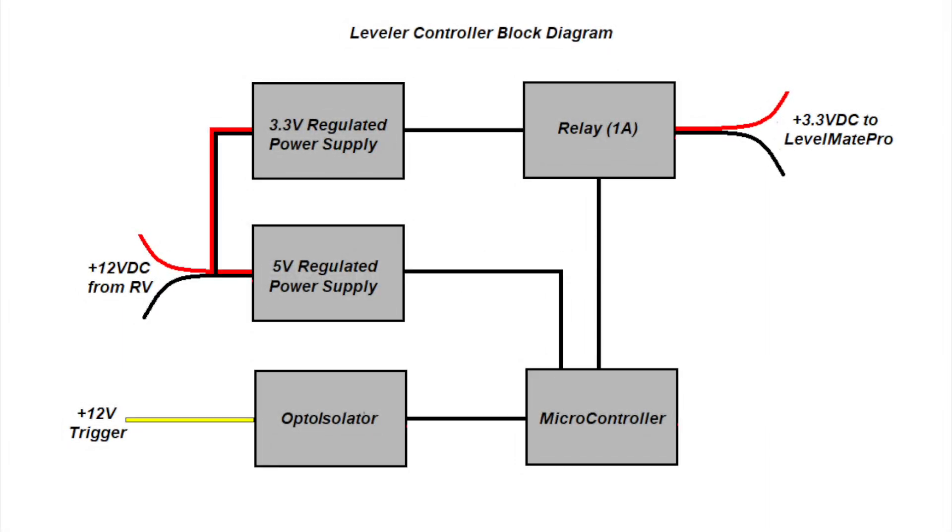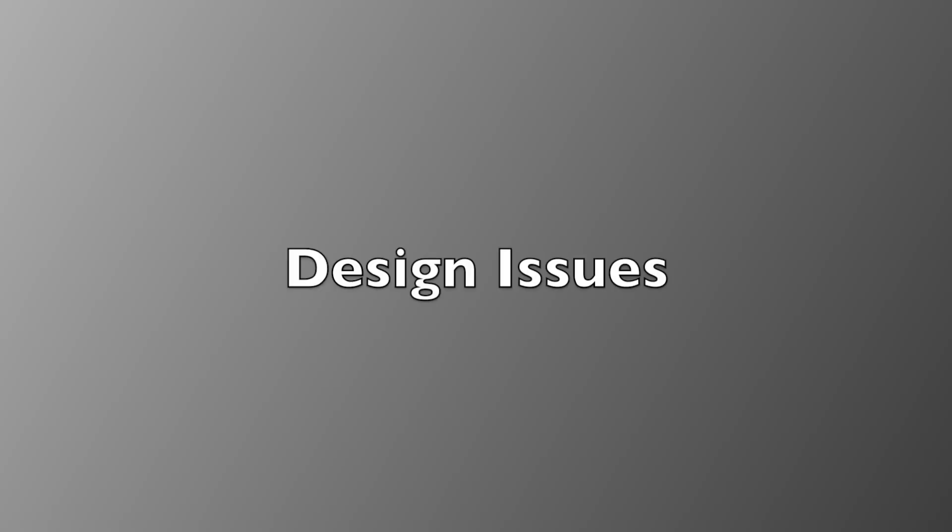Looking at the block diagram for the leveler controller, we see a 5-volt and 3.3-volt power supply, an output relay, a microcontroller, and an opto-isolated trigger input. When the microcontroller detects a trigger via the opto-isolator, it turns on the relay, which sends 3.3 volts to the Levelmate Pro, thereby turning it on. The trigger consists of a 12-volt signal, either momentary or constant. An opto-isolator is used to electrically isolate the trigger from the rest of the circuit.